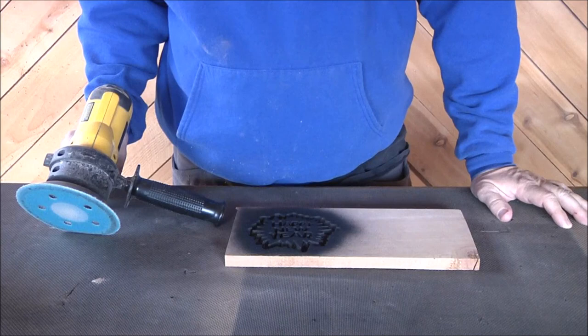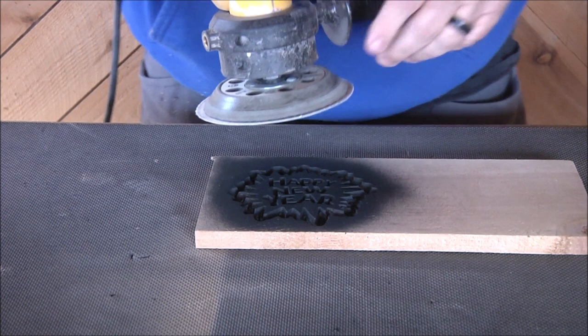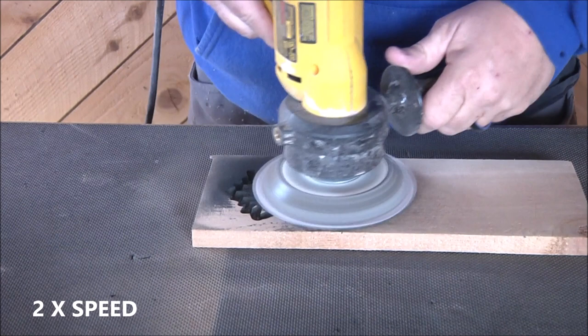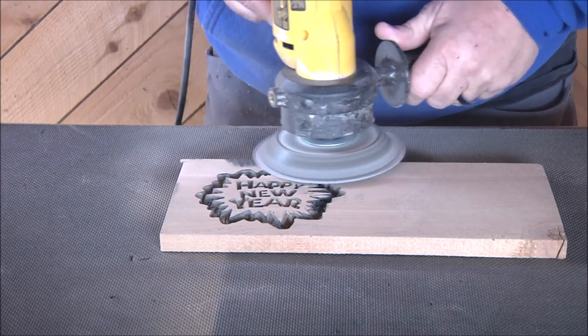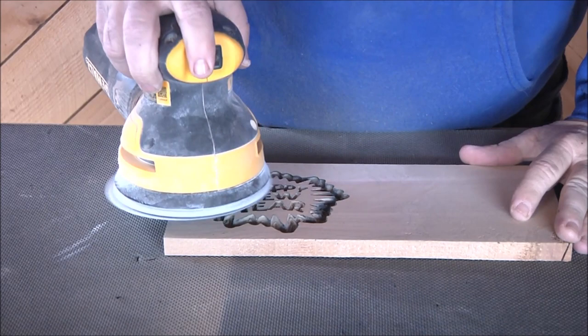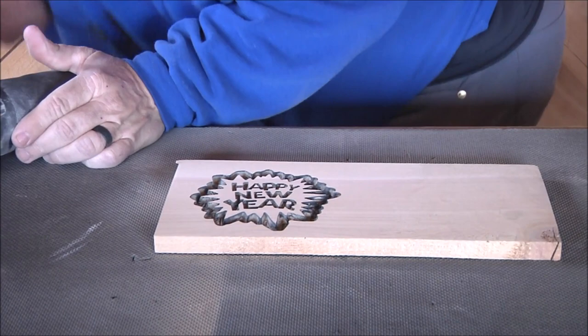I've got my 80-grit on here. Sometimes I'll use 60 if it's a hard board, but this is cedar fencing — very, very soft — so I've just got an 80 on here. Let's do the first sand. All right, let's blow it off.